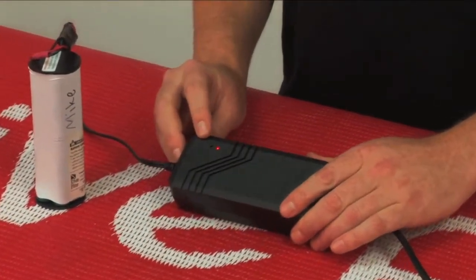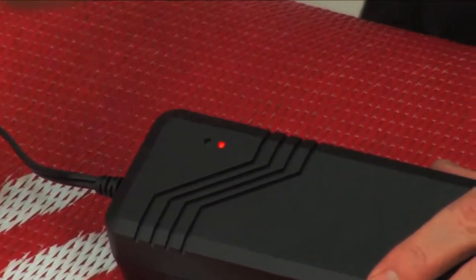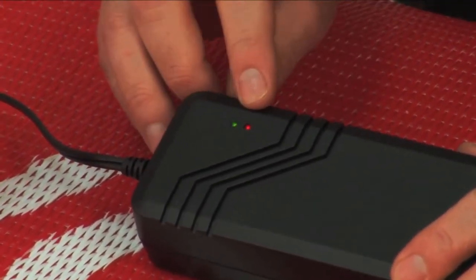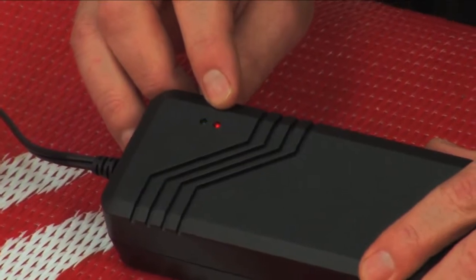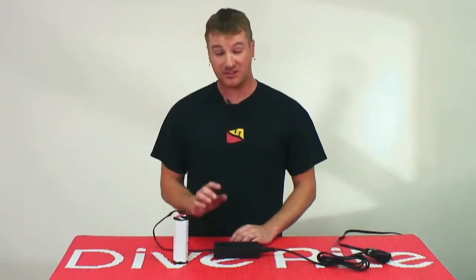Now when you first plug it in, you'll notice that the green light will flash slowly and then get more rapid. The other thing that is normal is for the red light to get dim once the battery starts to take a charge. This is perfectly normal — again, a question that I hear a lot.